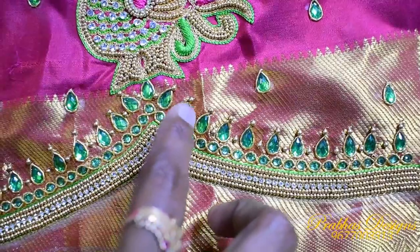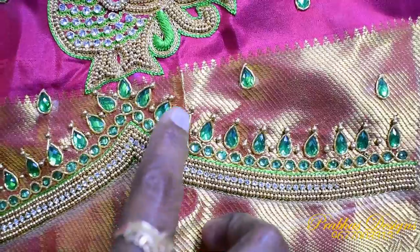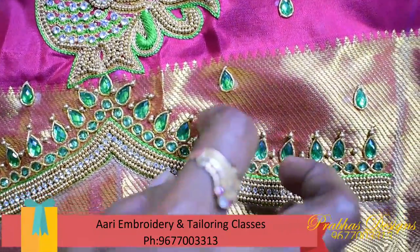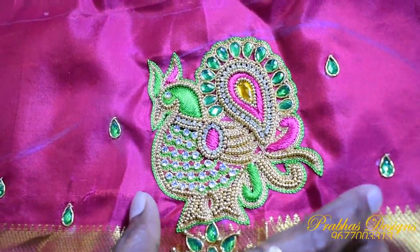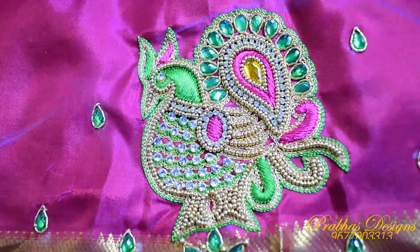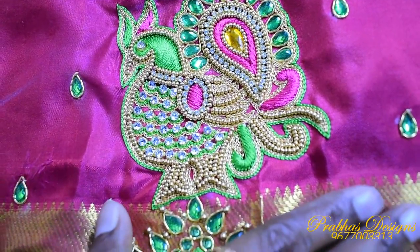This is a gold ball design at the back. This is the same line with a peacock. Now we have to give a little more detail about the peacock design.